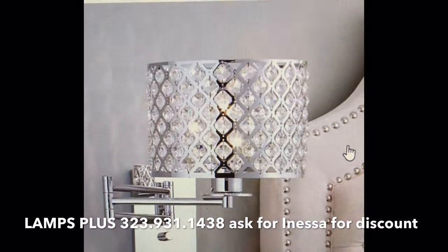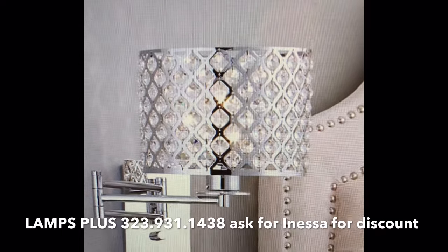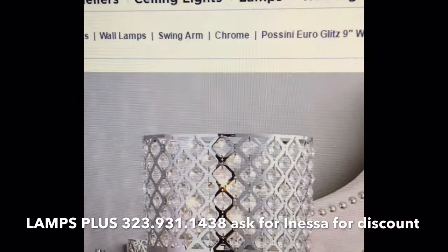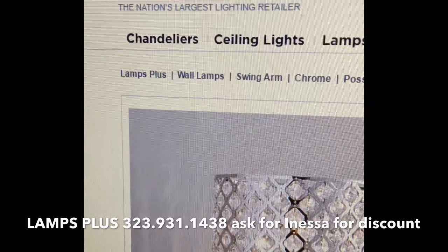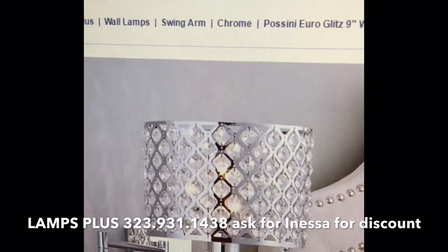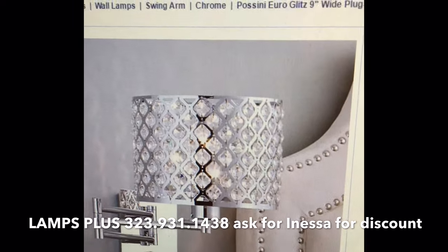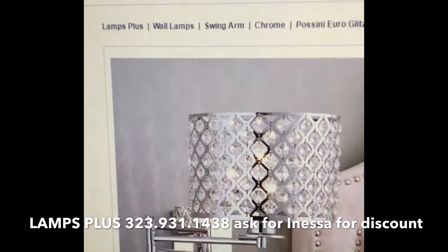My sales lady has been there since 1998 — I'm going to give her a small little plug. Her name is Inessa, I-N-E-S-S-A. If you ask for her at Lamps Plus, which is in Los Angeles — the main store I use is on La Brea — they have stores all throughout the West Coast and you can also go to LampsPlus.com to order online. I have almost all of my fixtures from Lamps Plus. They've been really good to me over the years and given me little discounts when I ask. Inessa is the best sales lady ever — she has really helped me out. And if you say Fancy Nance sent you, I'm sure she will discount this lamp for you.